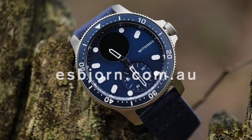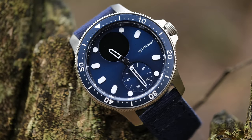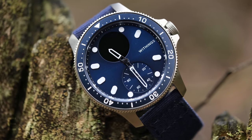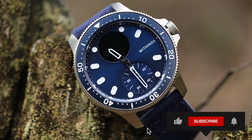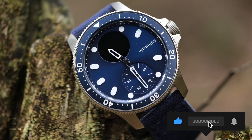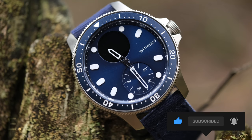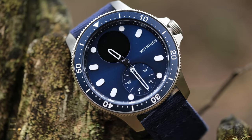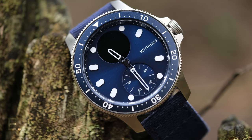What we're looking at here is the Scanwatch Horizon from French company Withings. It's made from 316L stainless steel with flat sapphire glass and lumed indices. It's got a five-year warranty, a rechargeable battery that lasts for around 30 days, and is water resistant to 10 ATM or 100 meters.